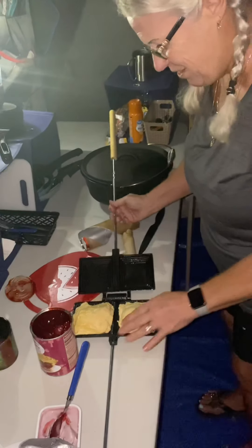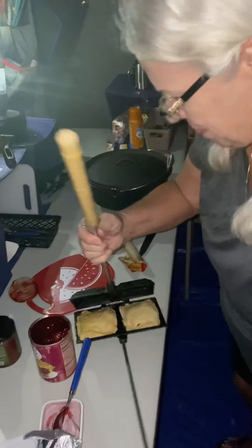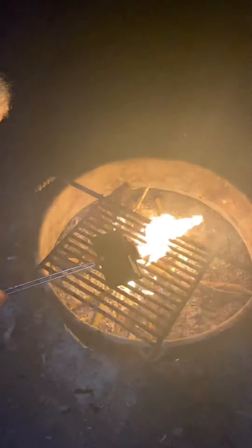All right, let's head over to the fire. We put it on the grate, not directly in the fire, and we're going to leave it here. It said five to ten minutes because this time we have raw dough and it's got to cook all the way through. We'll have to flip it too, but we'll check it in five minutes or so.